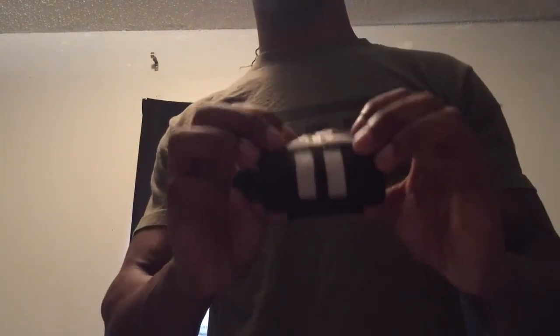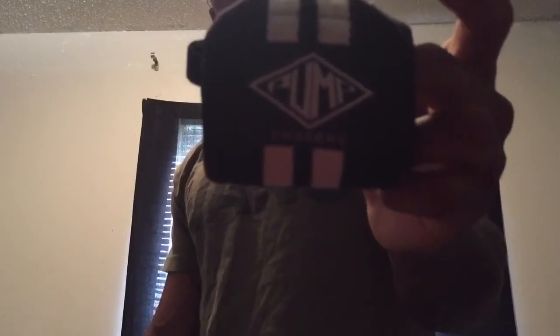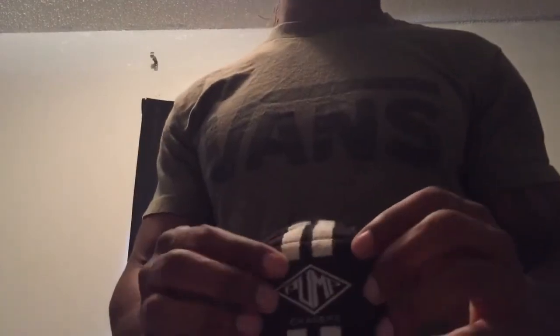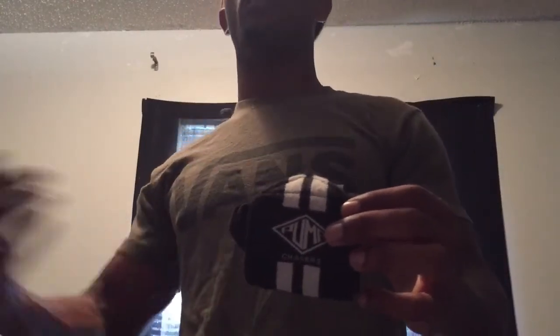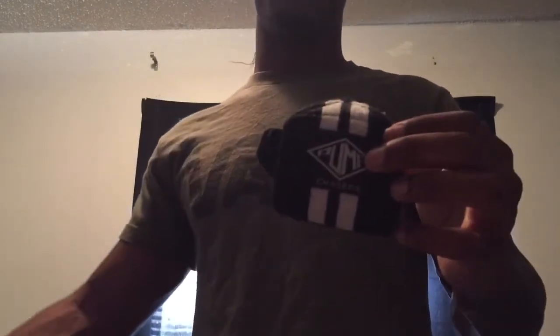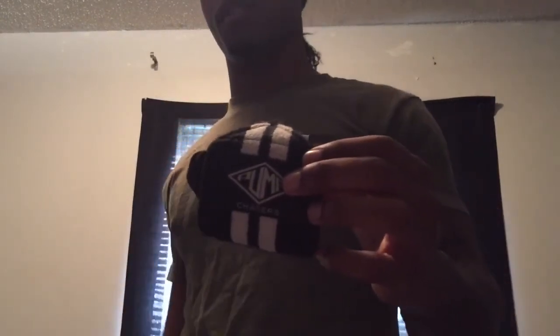Chris Jones representing Pump Chasers has these wrist wraps available in red, gray, white, and the black and white ones that I prefer. I even had a buddy of mine who's in the Air Force — he bought a pair of gray ones. We're promoting them all the time, me and the people I train around. Wrist wraps are a necessity.